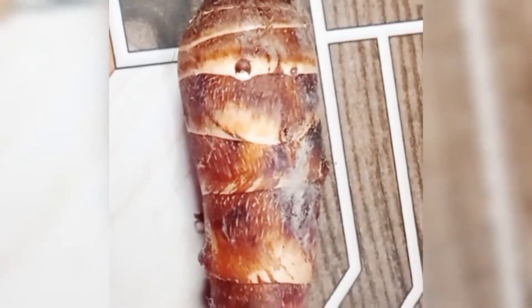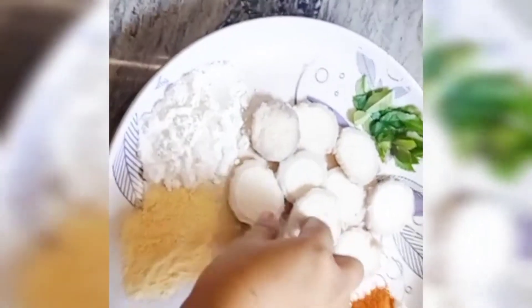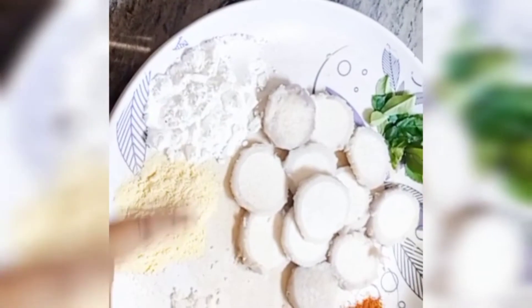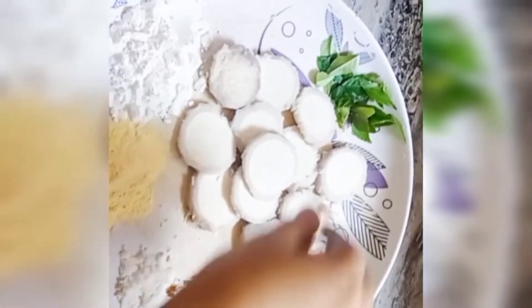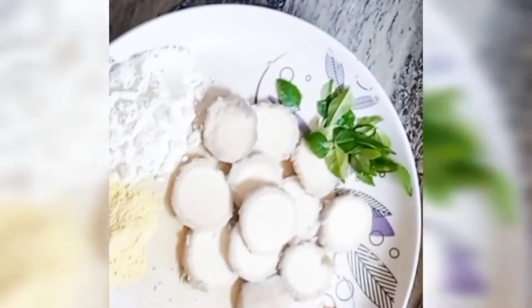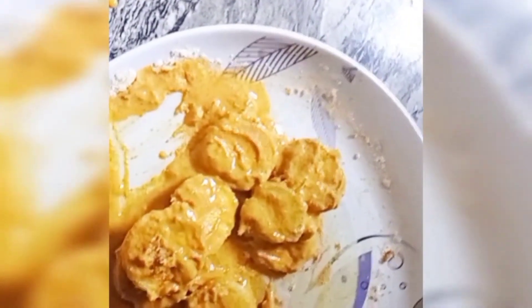Hello, Assalamu Alaikum. I will mix the ingredients — mix it up, mix it like harvest. I will mix all the forms, then mix it in the batch.